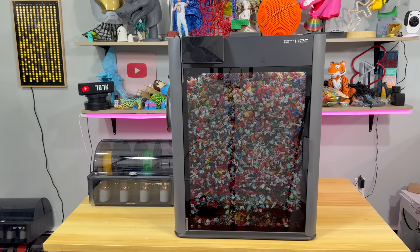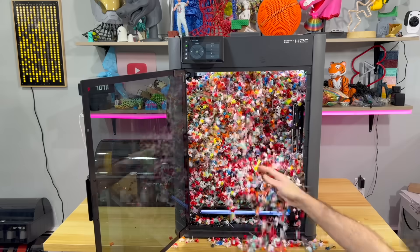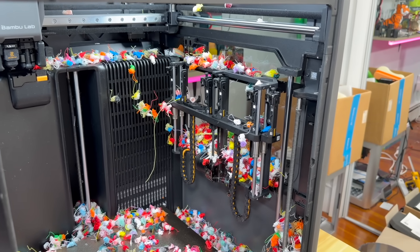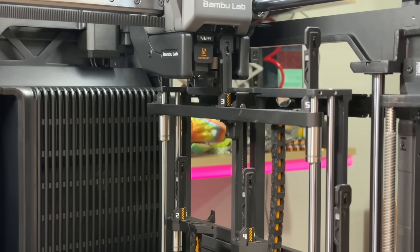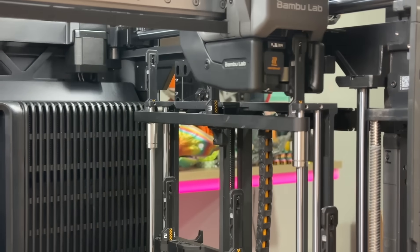No more filament waste! What you are looking at is the savior of filament waste — the fastest nozzle changer in the world right now.